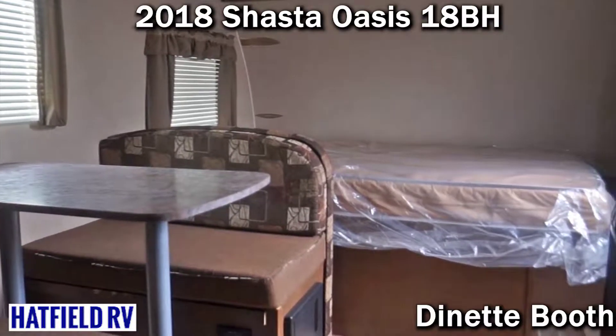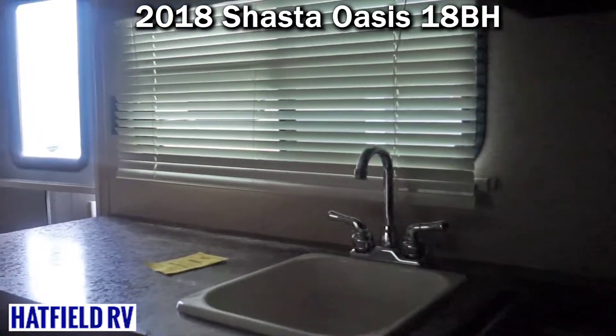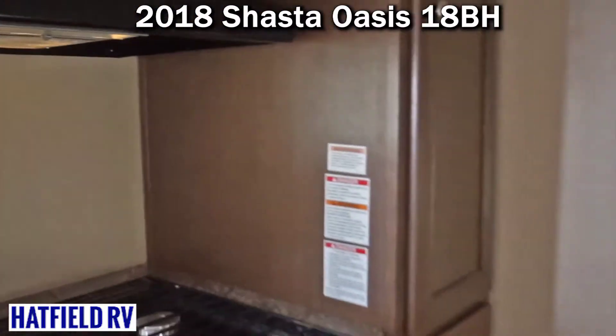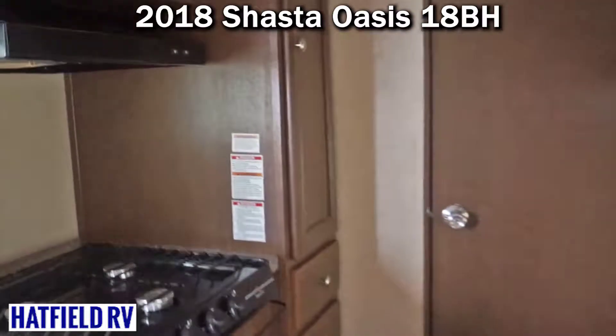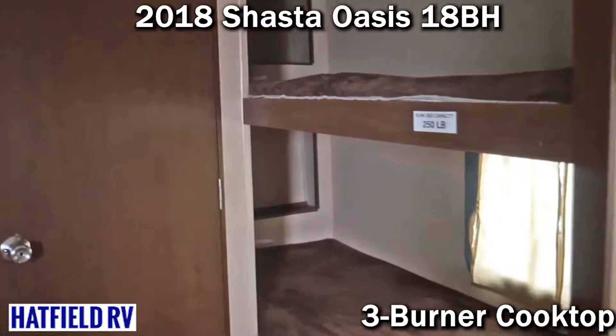It also comes with a 3.5 cubic feet dual-source fridge, so it's not a strictly electric refrigerator. Sometimes we see in these 18-foot boxes they're just giving you a 120 AC unit. This is a dual-source RV refrigerator, which is nice.